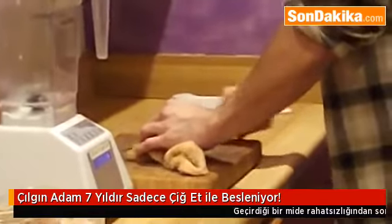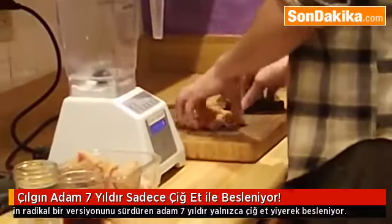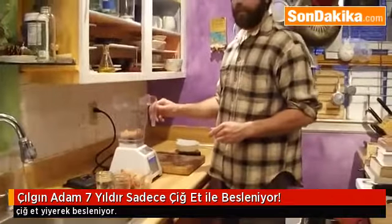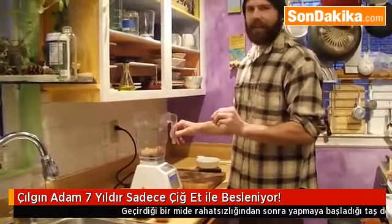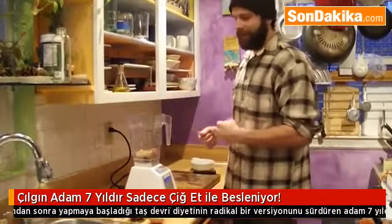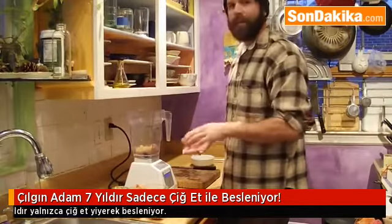I want to slice it up into small sections that will blend. I have a Blendtec blender, which is a very powerful blender, but even so it's still wise to cut it up into small sections and not use too much because it can break your cup. The best way I've found is to cut it up into small pieces and then put a bunch of liquid in it to help give it a smoother consistency.